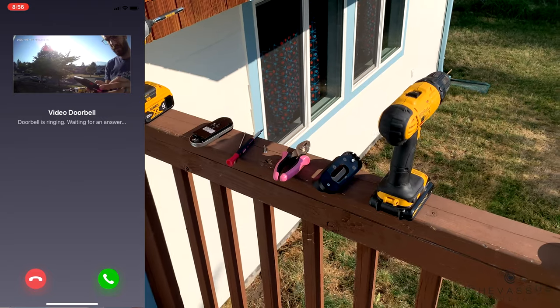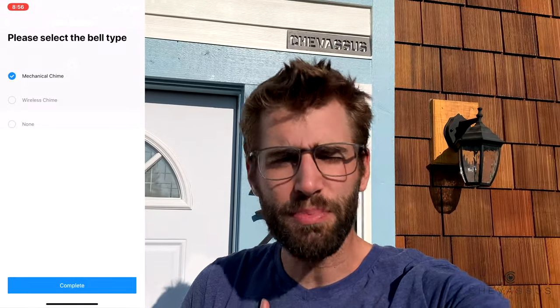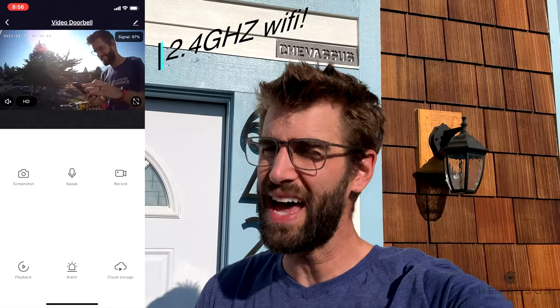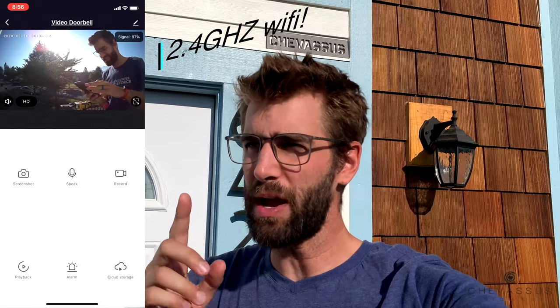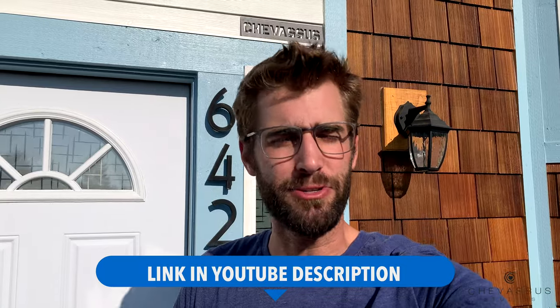I hope this helps in determining whether this doorbell is right for you. I've put a link in the description below if you want to look at other reviews. It's working for me on my own Wi-Fi network. Be sure your Wi-Fi is 2.4 gigahertz — if it's 5GHz, the doorbell won't connect. That's probably the number one problem people have. Make sure your network is 2.4GHz. Link is in the description below — my name is Bo Shavasu, catch you later.